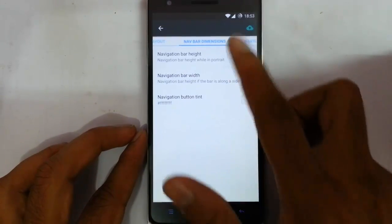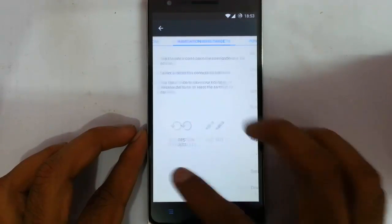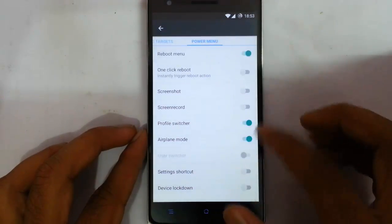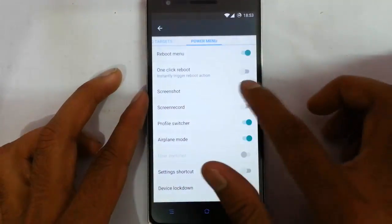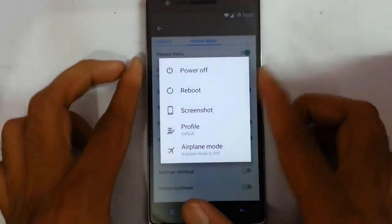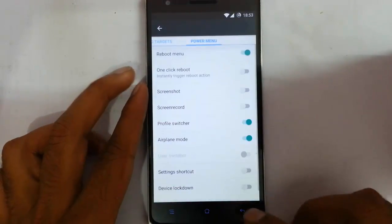From here you can get the button layout option, so you can customize the button and layout of the notification button. Here is the notification bar dimensions if you are using the navigation bar, navigation ring, and other power menu options. Like if you want to add a screenshot option, just add it and then you can see the screenshot option in the power menu. So you can customize the power menu actions.